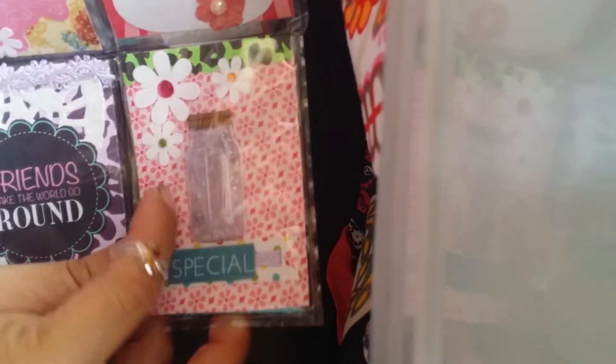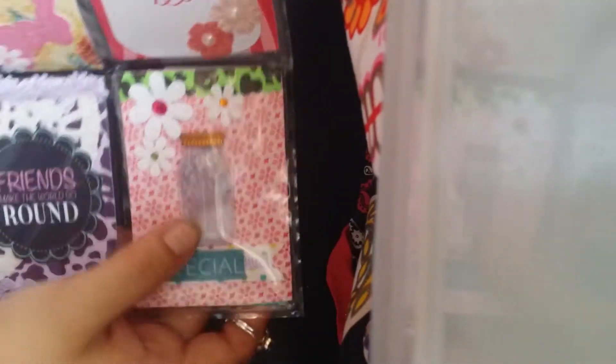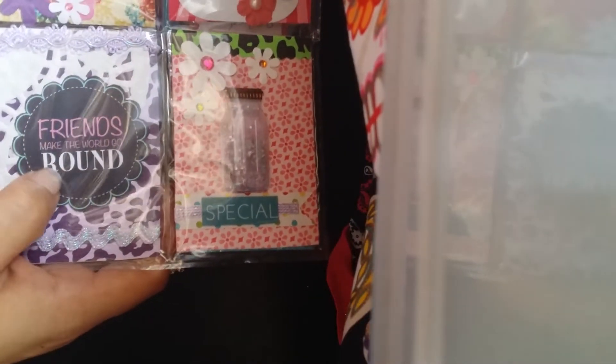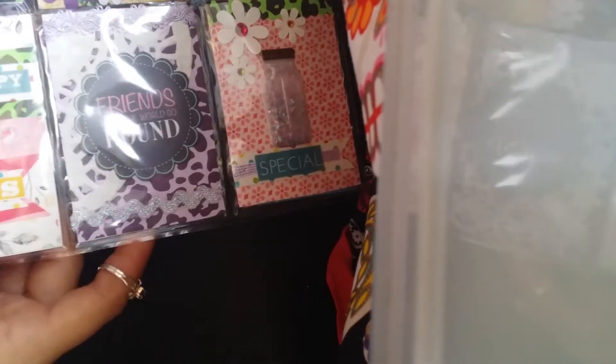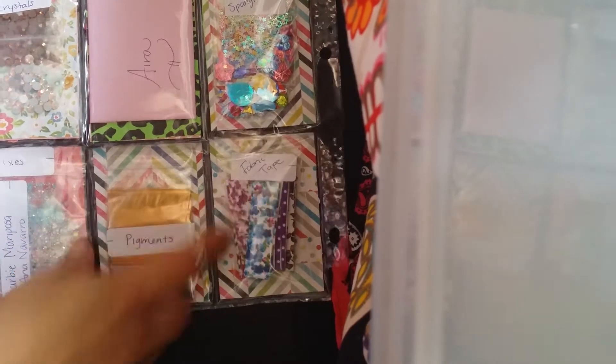I would like to know if you made these — if these are your own mixes — if you didn't make them, how did you do it? I want to see a tutorial, Anna! This is so cute, very creative, I love it. And then this one says 'friends make the world go around,' happy and friends. And then this is the back, like fabric tape.